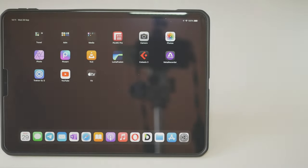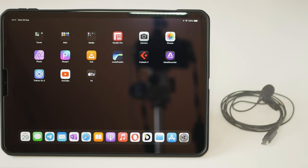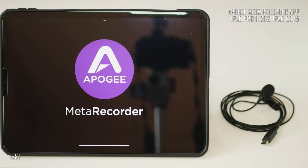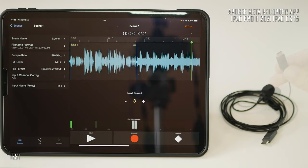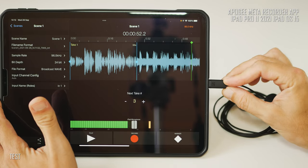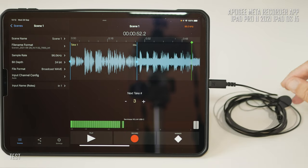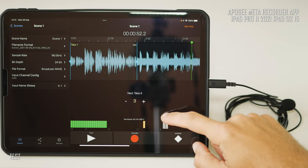Basically it could work with any device which has a USB-C connector — phones, tablets, laptops and desktops. I would like to try it out firstly with the iPad Pro 11-inch from 2021. For capturing audio I'm using the Apogee Meta Recorder app for iPadOS. As soon as I plugged in the USB-C Thunderbolt connector it gets recognized by the system, as you can see right here. It is very quickly ready to make a quality audio recording.